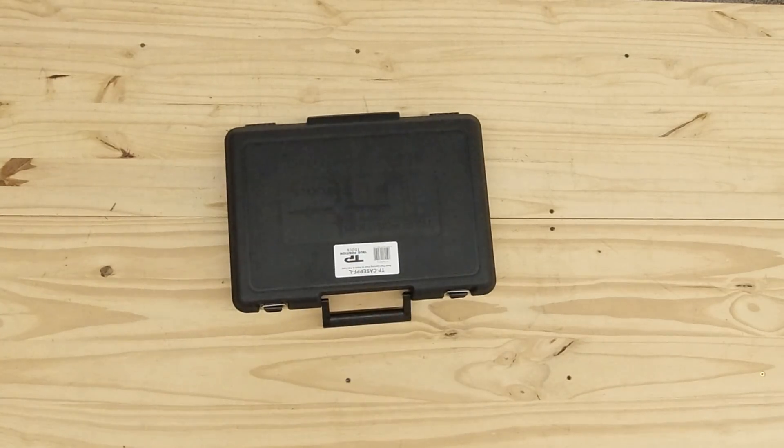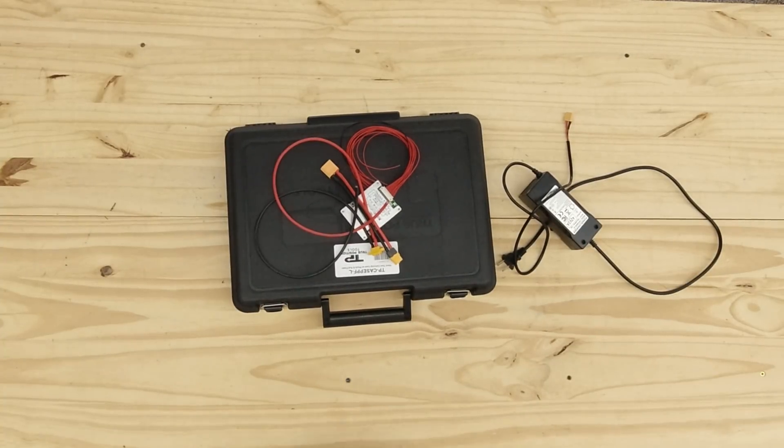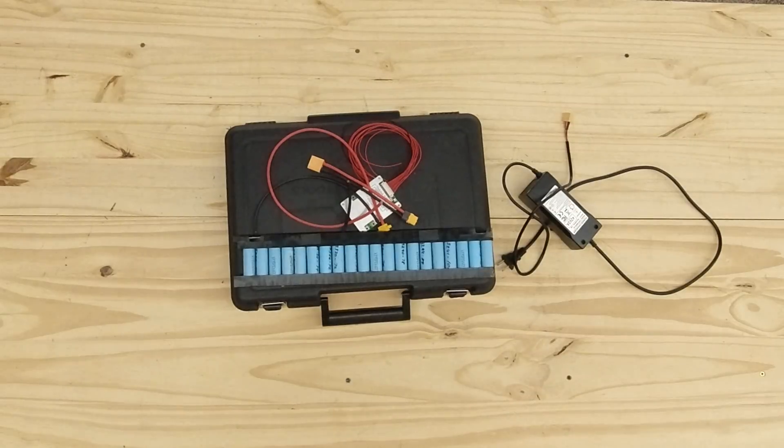Here is what you're going to need: a case, a charger, a BMS, a couple of cables, and three of these battery packs. Let's put this thing together.